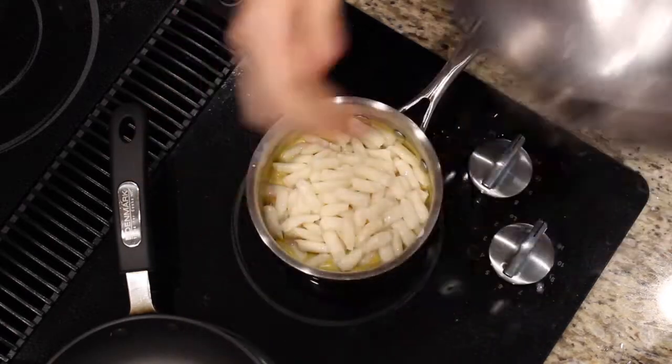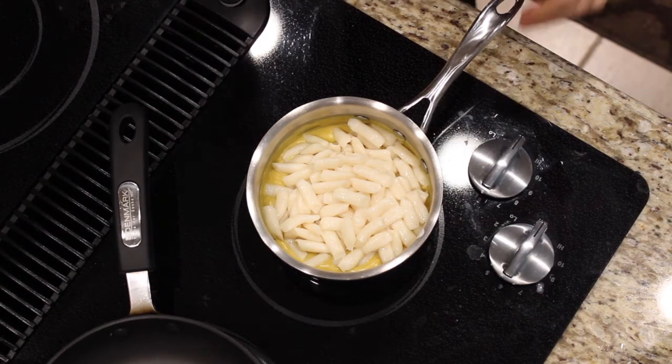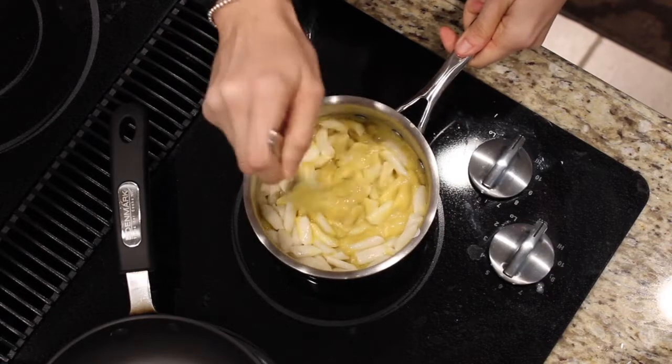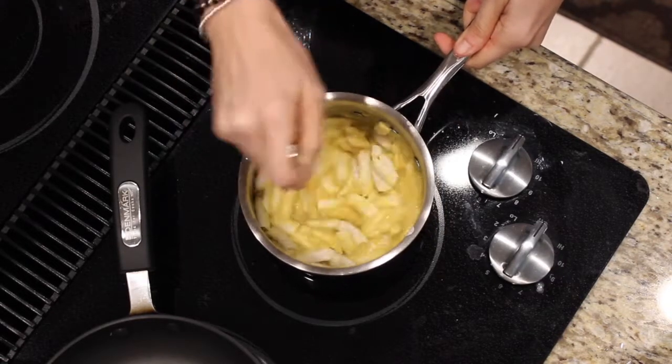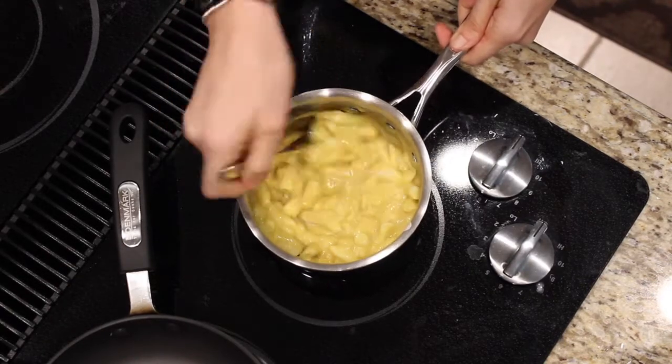Here I'm putting in the macaroni noodles — not much to it. Then I mix it all together. Look at that cheesiness — so beautiful! And I have my mac and cheese right here, creamy and absolutely delicious.